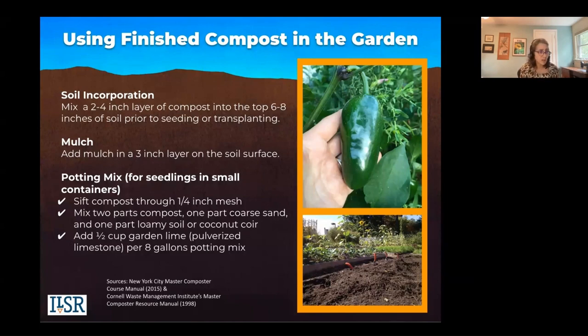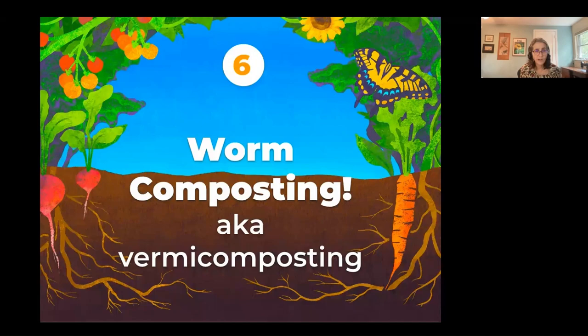You can use it as a mulch. You can use it as a potting mix for seedlings and small containers. We can probably share the potting mix recipe with you in the notes — reach out to us if you're interested.